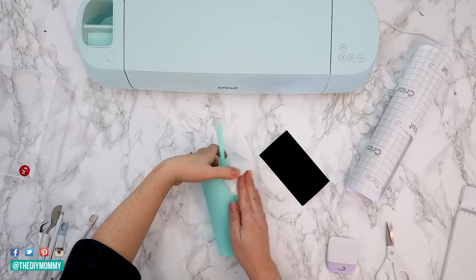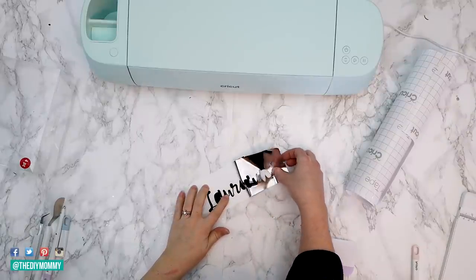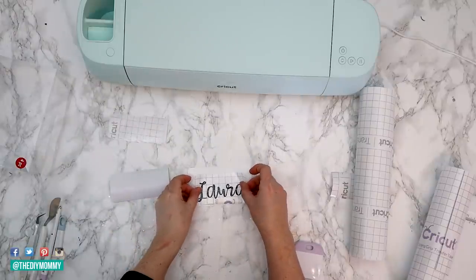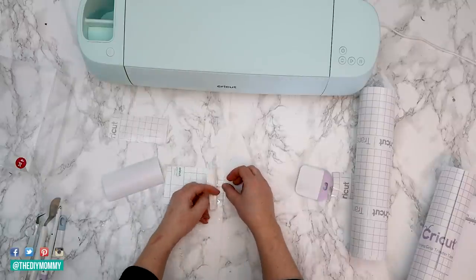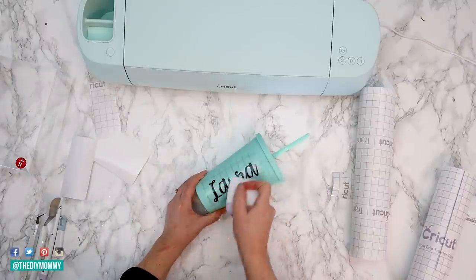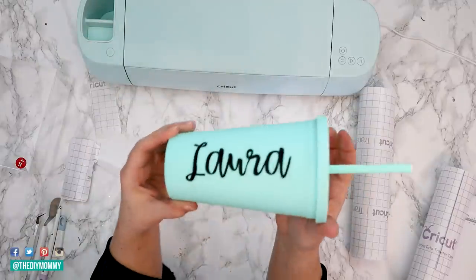Take a tumbler and make sure it's nice and clean. Weed the excess vinyl from your name design. Use strong grip transfer tape if you are using glitter vinyl because it's going to work so much better for you. Smooth the transfer tape on, remove the design from the backing, and then apply it to your tumbler. Finally, remove the transfer tape and you have some beautiful tumblers. You can use all sorts of vinyl for these and give them as gifts this year.